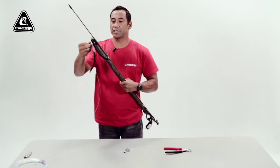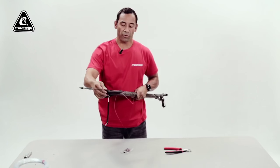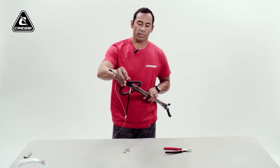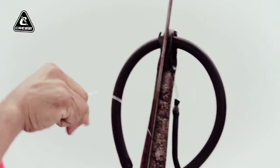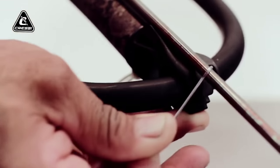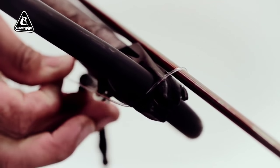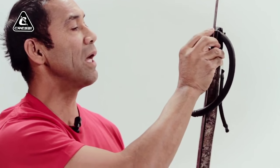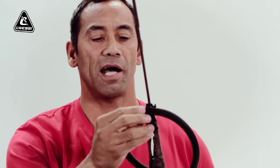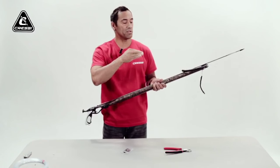When you hear the click, you know it's locked in place. Take your monofilament — since this is an open muzzle, there's an eye on the left side of the muzzle that you thread your monofilament through. Then go back over to the right side of the muzzle, where there's another eye the monofilament slides through. This helps hold down the shaft and secure it in the groove at the front of the muzzle.